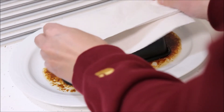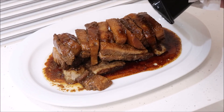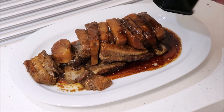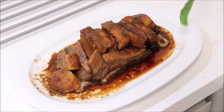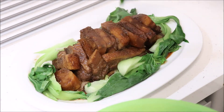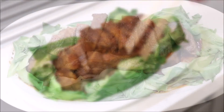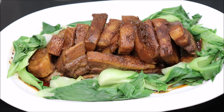When cooked, let the dish cool down slightly until it's safe to handle. Then invert it onto a serving plate. Then as a final finishing touch, add some pak choi around the outside of the dish. So that's how you make melt-in-the-mouth steamed pork belly with yam.